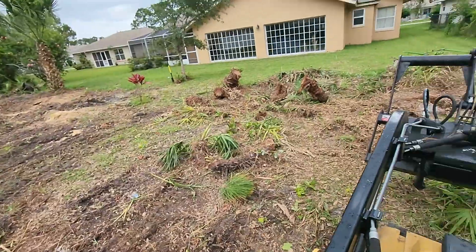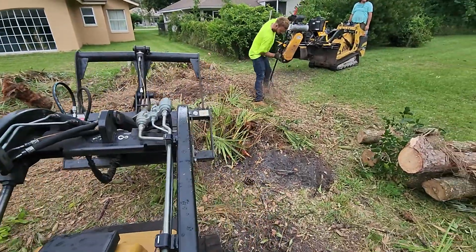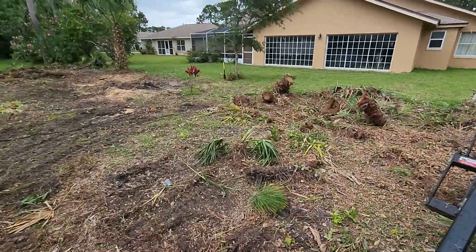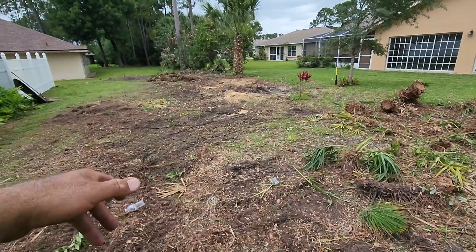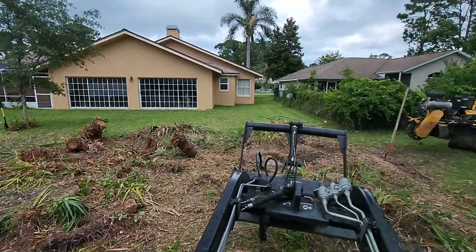All right everybody, here's another clearing video. All the trees are down, we got a few of the bigger stumps left to grind and a few of these palmettos to pull. Those are all pulled there — I gotta put them over here at the end. I'm going to kind of grade the backyard and make it look pretty.